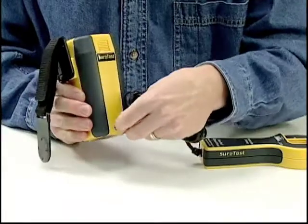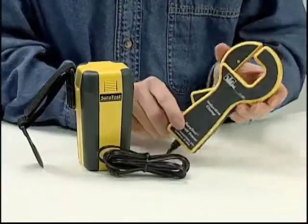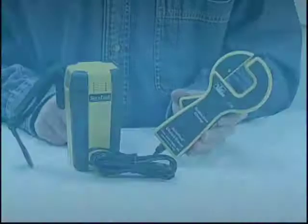To use, just plug the clamp into the battery pack and clamp onto the wire to transmit a signal.